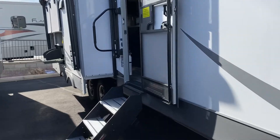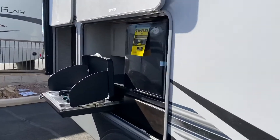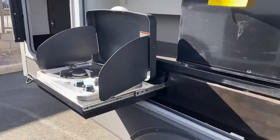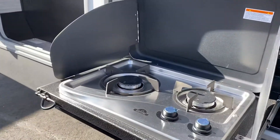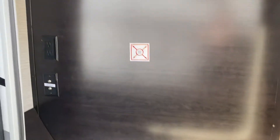Back here in the back, we have a big outdoor kitchen and a space for a television to go outside if you would like to do that.